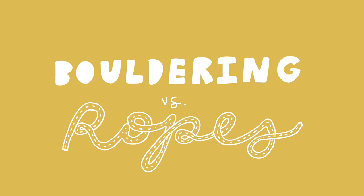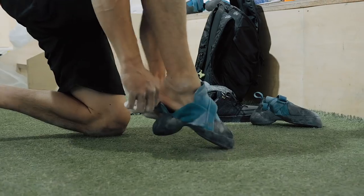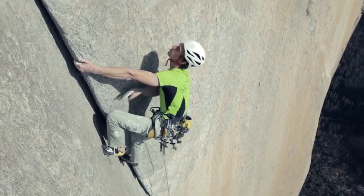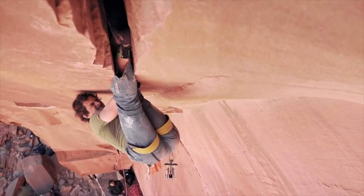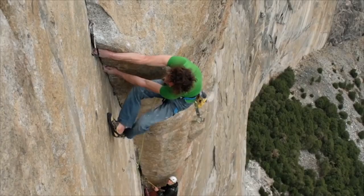How much should you size down for bouldering versus top rope climbing? When you're bouldering, there's a shorter period of time where you're in your shoes, so you might tolerate more discomfort. When you're climbing top rope or sport, you're on a longer route, so you might want a more comfortable shoe. If you're going outside, look into whether you'll be doing crack climbing or what types of footholds you'll encounter. For edging on long routes, you want a stiffer shoe that gives you more support to stand on small footholds.